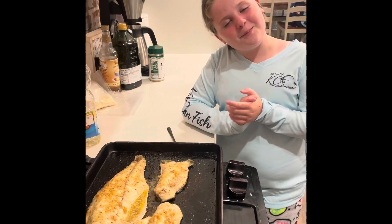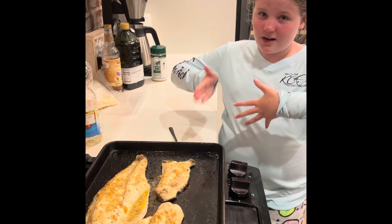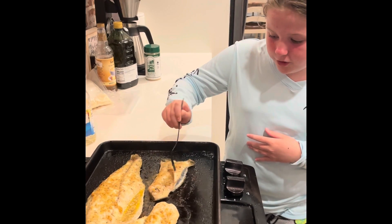Hi guys, this is Caroline from Kids and Girls Cam Fish, and today I'm going to be doing a Caroline's Tackle Tip review on the fish that I just cooked. So we're going to start off with a trigger fish. I've never had trigger fish before.